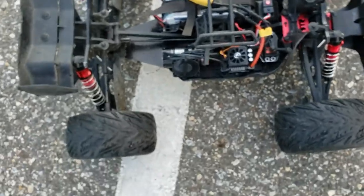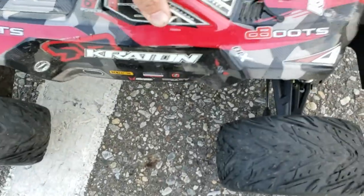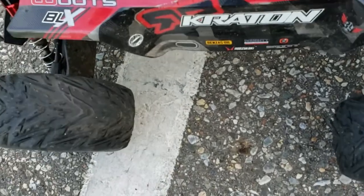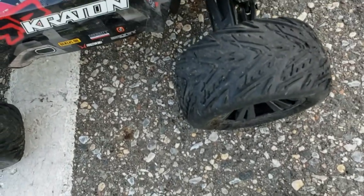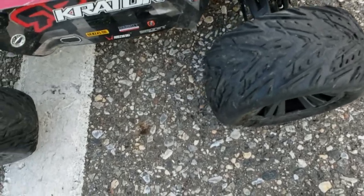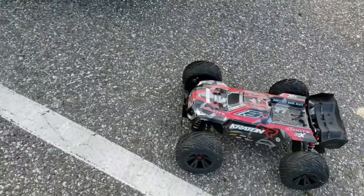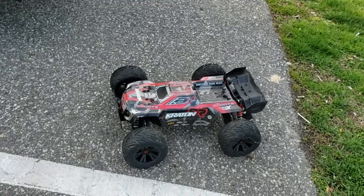That's a Hobbywing fan by the way on Amazon — $9.50 with the blue heat sink and the black top, and it says Hobbywing on the side. I'm probably going to eventually put the heat sink on, but I really wanted to get this thing running, so I slapped that in. I'm going to end the video now guys. Matt with AnythingRC. Later.